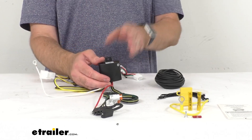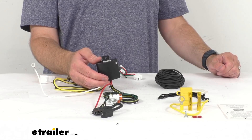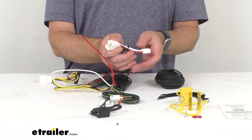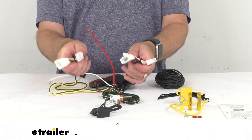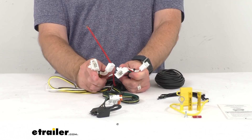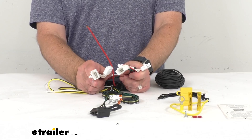This will not affect how your tail lights on your vehicle operate. This harness is designed to connect quickly and easily, so you're not going to have to worry about splicing wires or altering your vehicle's wiring, which could lead to damage or possibly even voiding warranties.